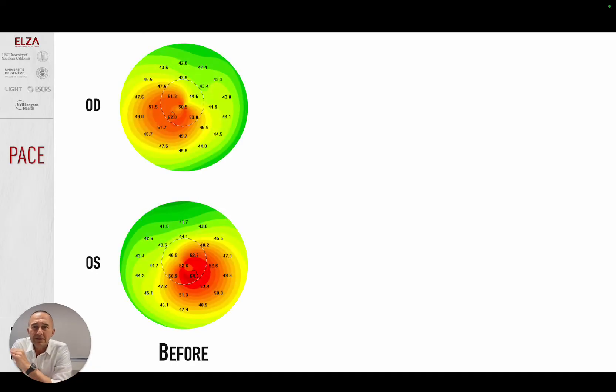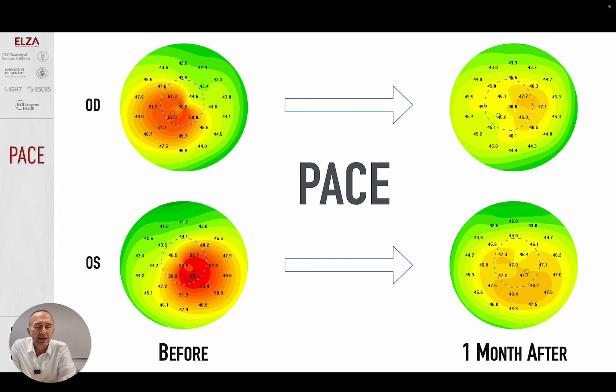Have a look at this 40-year-old patient. She has been with me for a few years. She has stable keratoconus, and look at the procedure I performed — before the procedure and four weeks later. This is an amazing improvement of the keratoconus on the right and on the left eye. We call this procedure PACE.